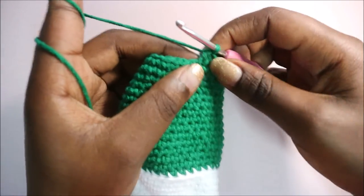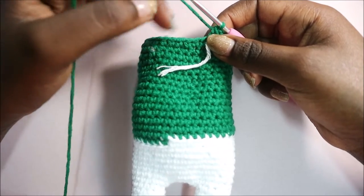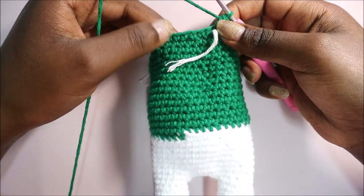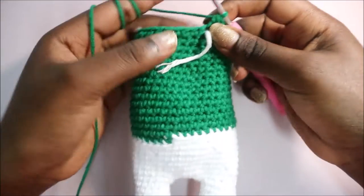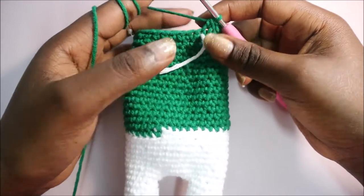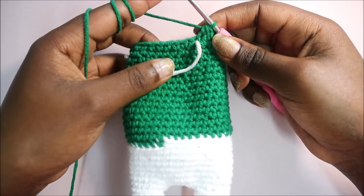After you're done with row 23, in rows 24 and 25 you're going to do single crochet all the way around in each row for a total of 28 stitches. After you're done with that I'll show you how to do the 26th row.